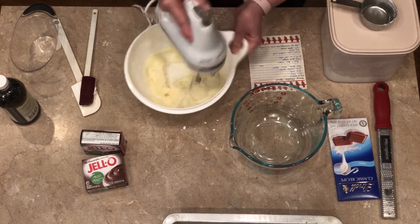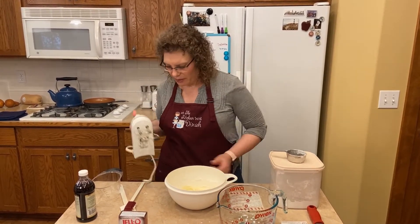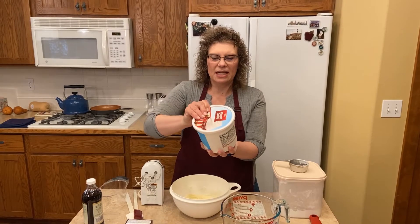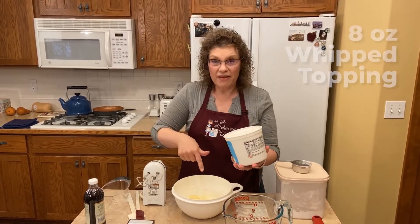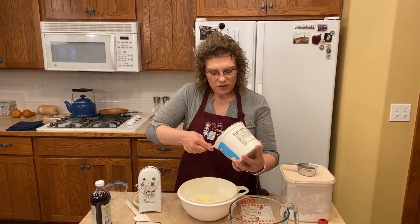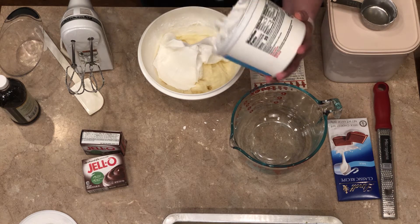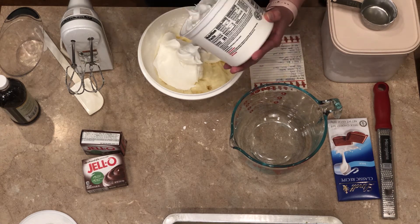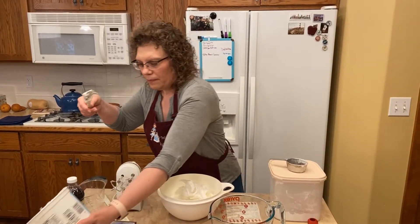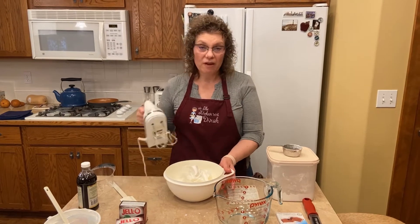This is nice and creamy and well incorporated. Then we're going to take the great big 16-ounce container of Cool Whip and add half of that to this. I just cut it down the middle, totally eyeball it, and dump it in. We're going to save the rest for the top.